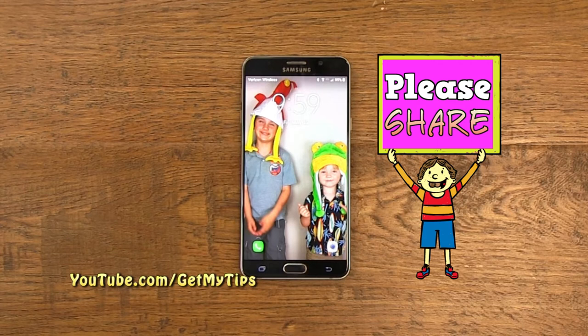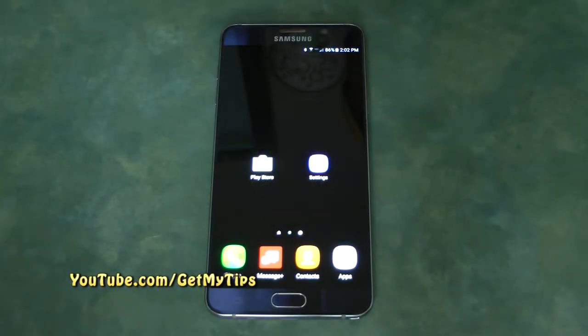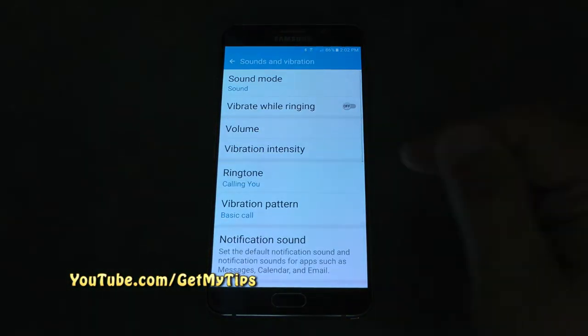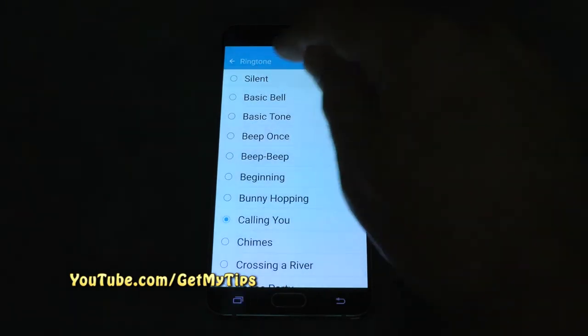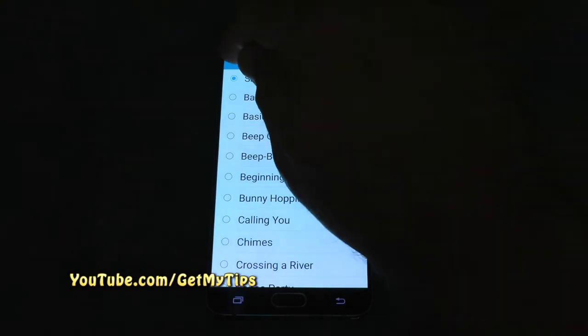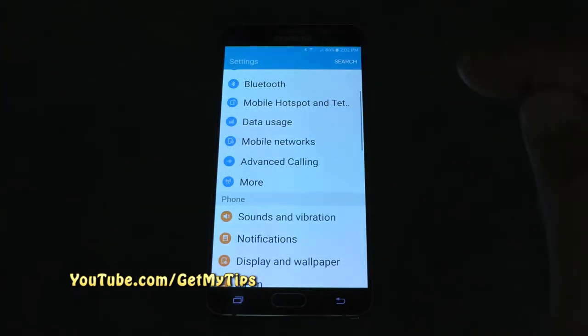The first thing we want to do is go to settings on the phone, then click on sounds and vibration, and then come down to ringtone. We are going to set the ringtone as silent, meaning the phone will not ring unless we assign a ringtone to our contacts. Then we save that, and notice the ringtone is set to silent — and we're good.